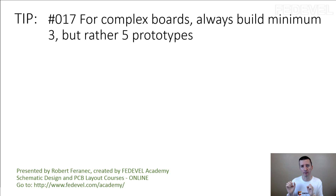Why? Couple of reasons. One of the main reasons is that when you receive these 5 prototypes from the assembly house, usually around 2 of these boards will have problems.